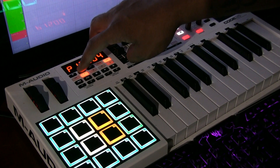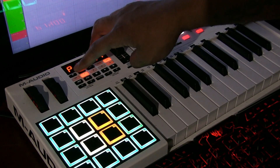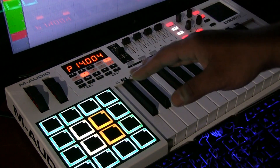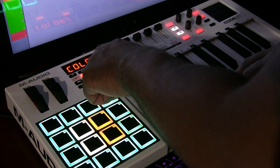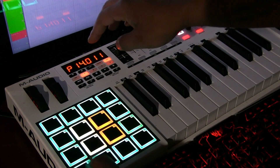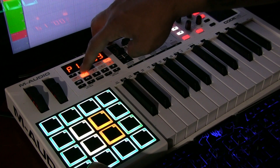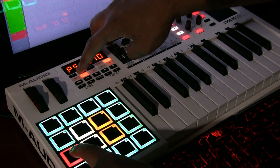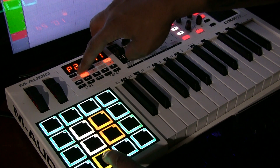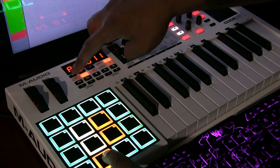Now there are different variations of the colors, so sometimes it can be off a little bit. To change the second color, you hit shift, color, and then it goes to color two. Now to see what color you're picking, you hold the pad down. So I have the opposite color be red.